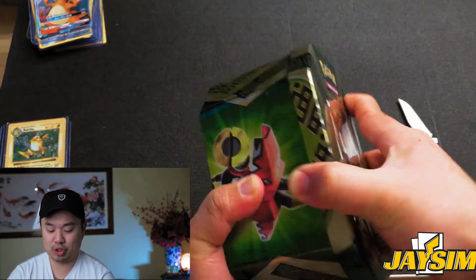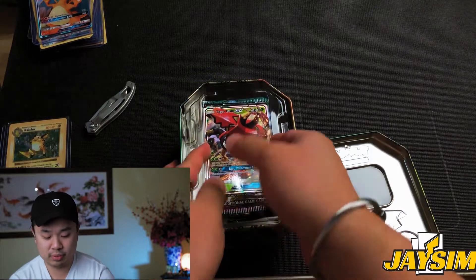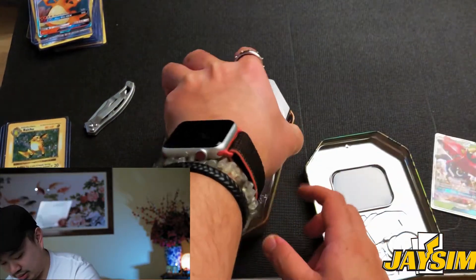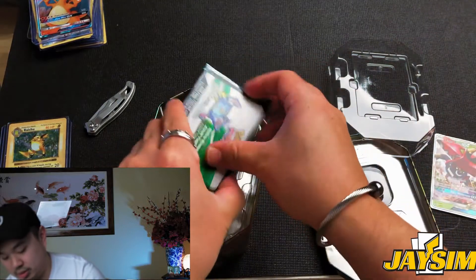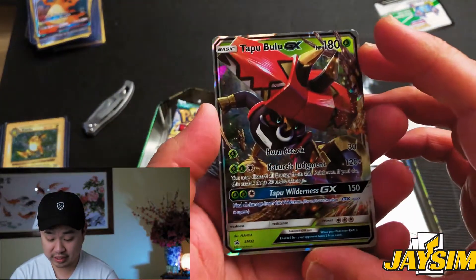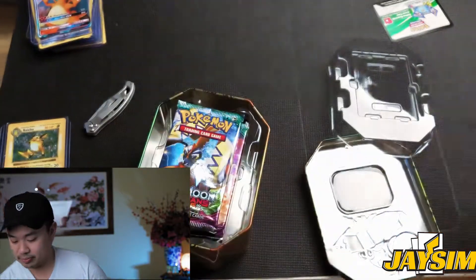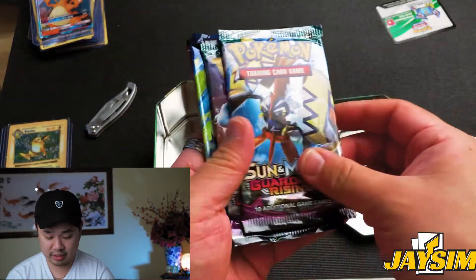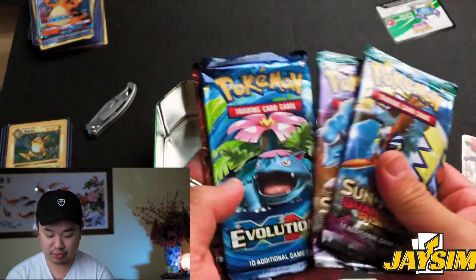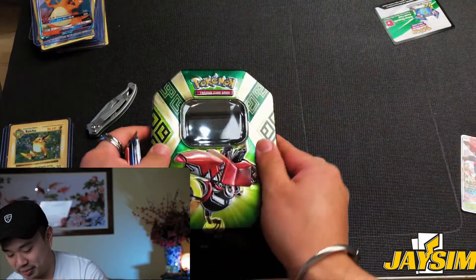Let's open up this tin — careful with the knife, don't hurt myself. Here's the holo Tapu Bulu card, the Tapu Bulu GX. It's got a bit of a scratch but that's all right. It looks like it's a pack of four, all mixed: two Sun Moon Guardians Rising, one Evolutions, and one XY Steam Siege. Let's go ahead and open up these packs and see what we get.